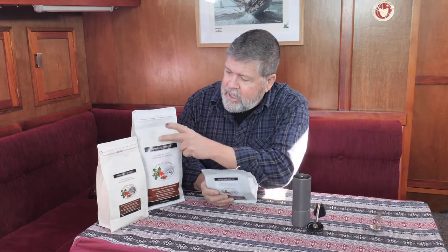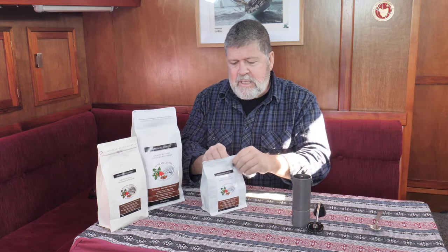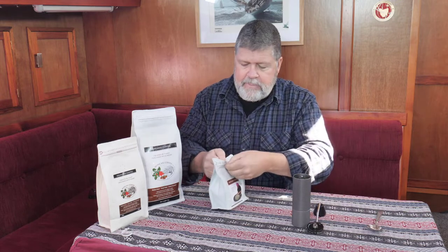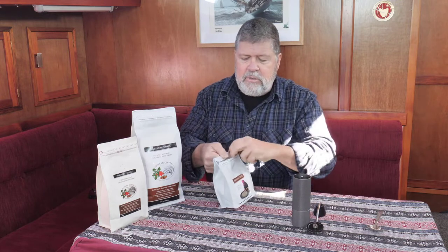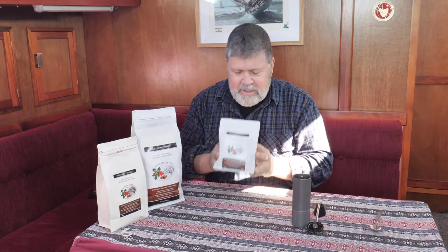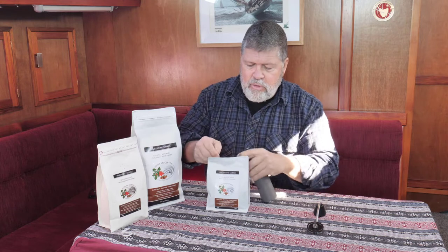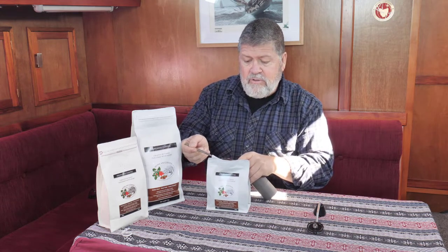I'll take you through the grinding process now using the small 250 gram bag. If you ever get a coffee from me, put your nose up to the breather hole and squeeze the bag — it's an aroma you won't beat. Opening the bag, you'll notice a pull tab across the top and a zip seal just inside. Take the opportunity to just smell your beans before you even start grinding.